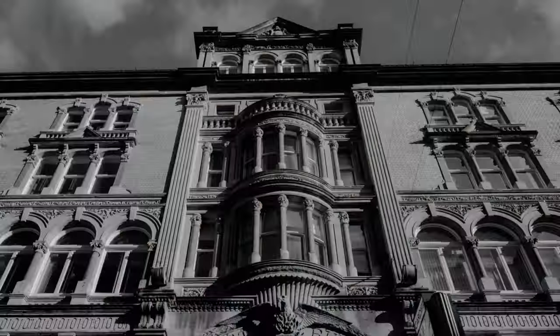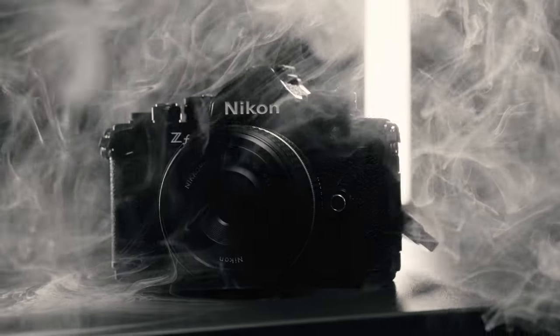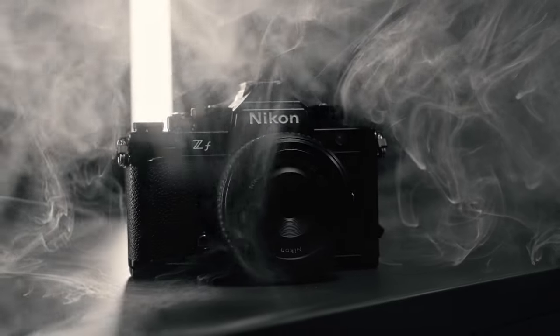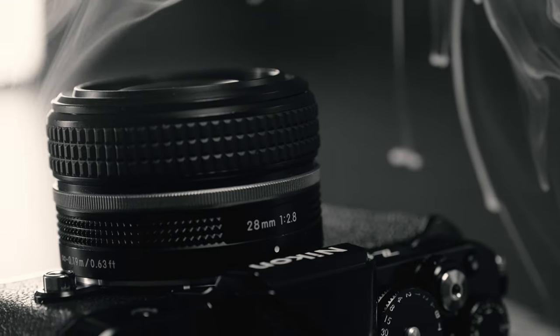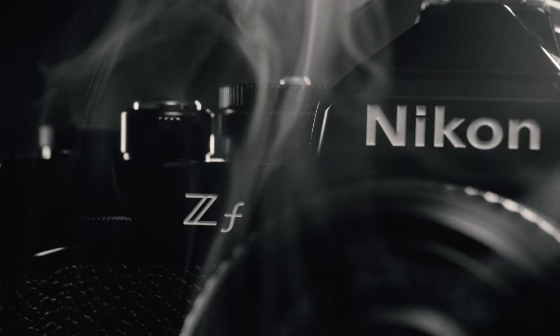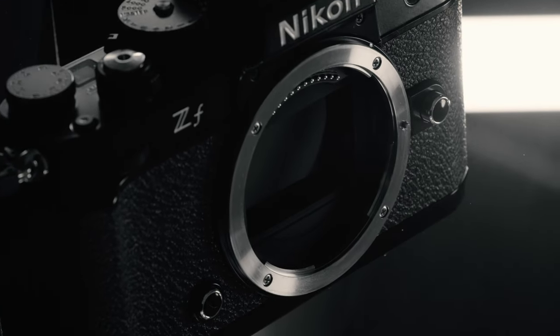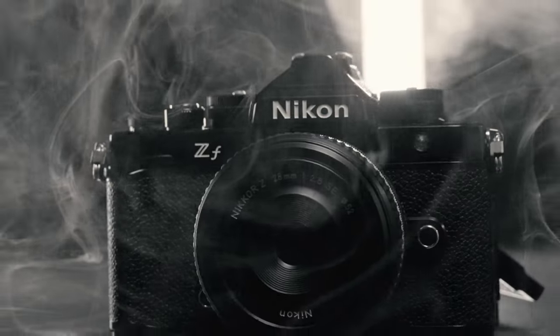I really didn't expect this again. Shooting with the Nikon black and white mode, inspired by the design of the FM2 with a vintage aesthetic and the same processor as the Z8 and Z9, with a 24.5 megapixel full frame sensor, eight stops of image stabilization, variable angle screen with dual SD card slots, and perhaps most importantly, a black and white mode.